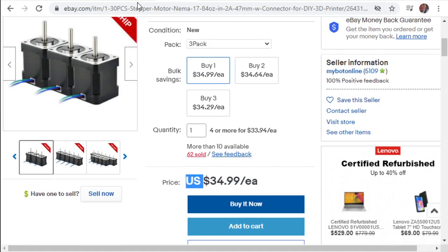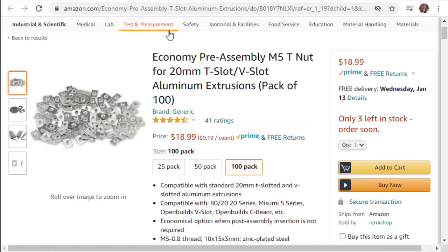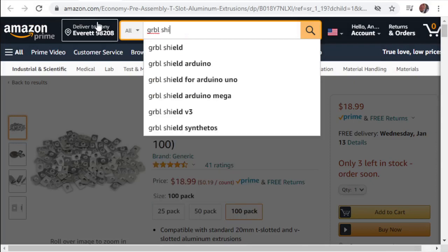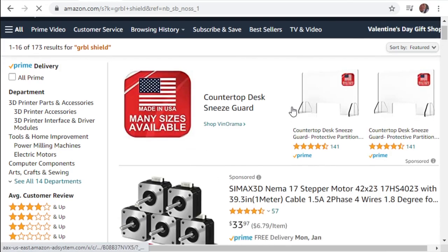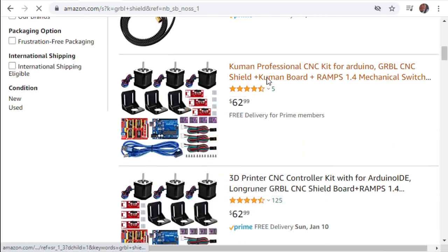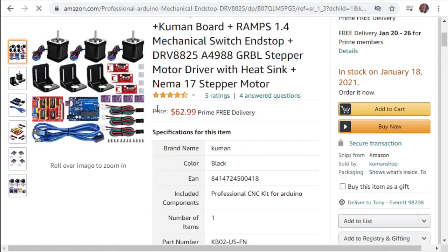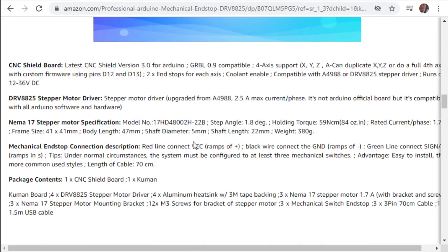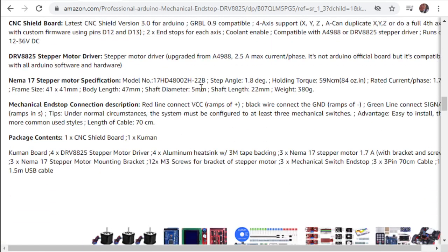It looks like you still get a better deal on Amazon anyway. Let me check what size those Amazon bundle ones are - searching Gerbil Shield again. They look like 84-ounce. Let me see if the description confirms - yes, NEMA 17, 84-ounce. That's a great deal that it just comes with those good motors.